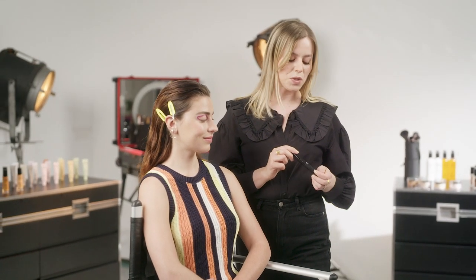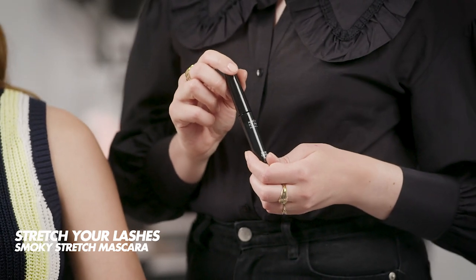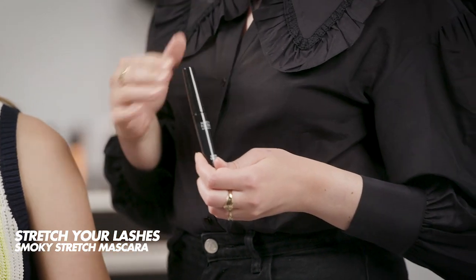To finish this bold eyeliner look we're going to apply a small layer of mascara — I'm going to use the Smokey Stretch mascara. A small layer is enough so as not to overpower the color and the shape of the eyeliner.